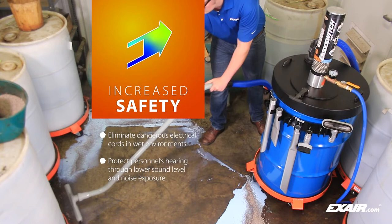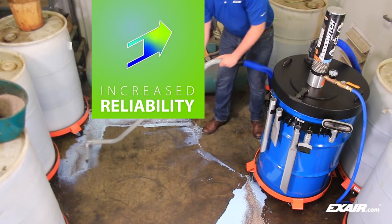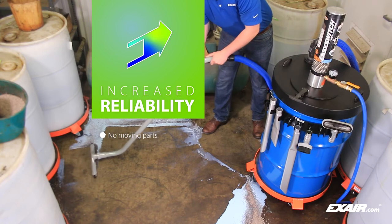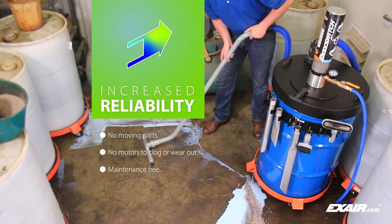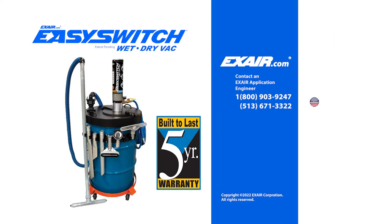Protect personnel's hearing through lower sound levels and noise exposure. Increased reliability — without moving parts, Xair vacuums are virtually maintenance-free and include our five-year built-to-last warranty.